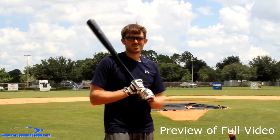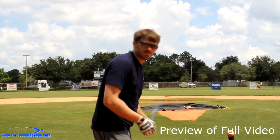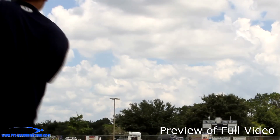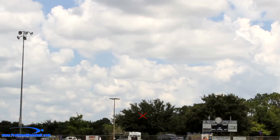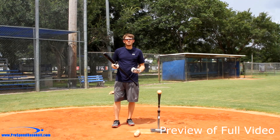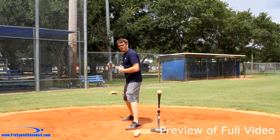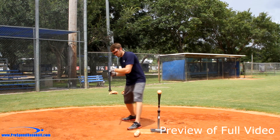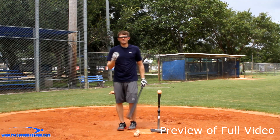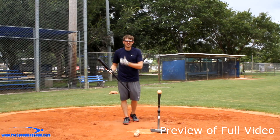Hey guys, I'm Michael Durr with ProSpeed Baseball, and I'm going to show you how to get home run power with proper separation. Separation is going to be how far we can get our hips away from our shoulders. So if my hips are open and my shoulders are closed, this is separation. The more that we can do this, the more speed we can deliver into the baseball by creating a sling through.